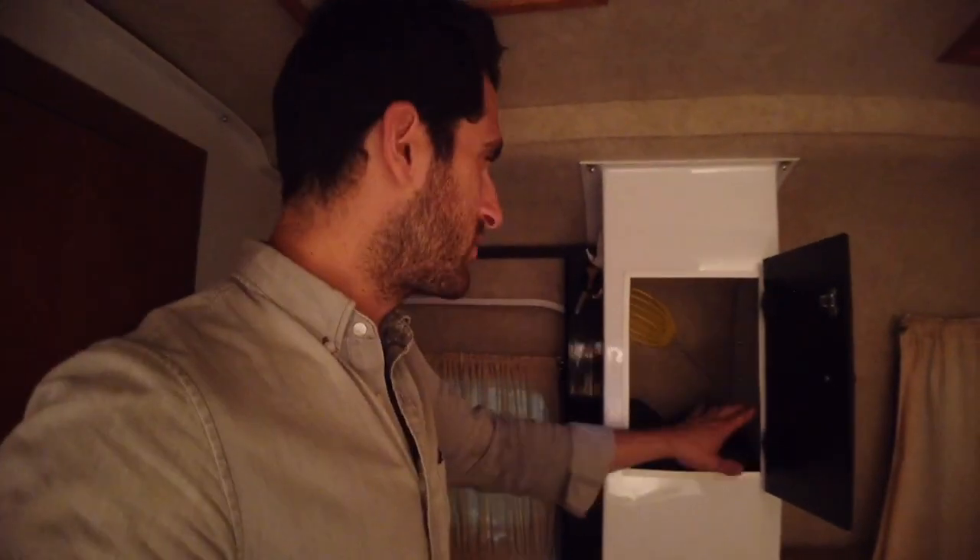Fly swatter — flies do get in from time to time. Light jacket for cold weather. It's been cold down here, keeping me warm, nice and close. And then I have another one over here on this side.